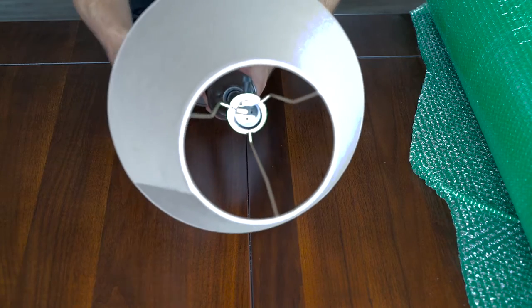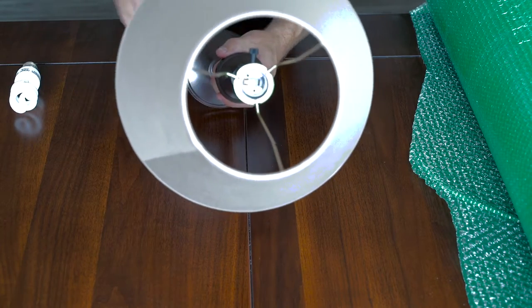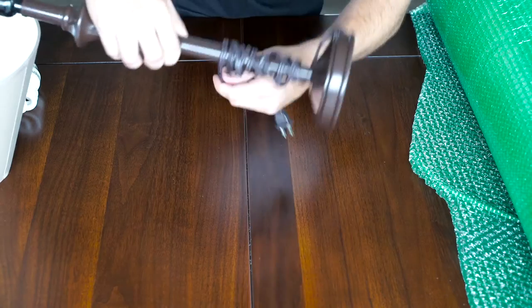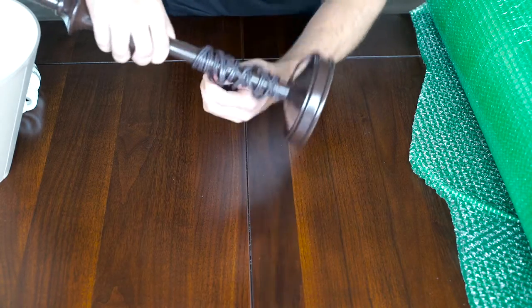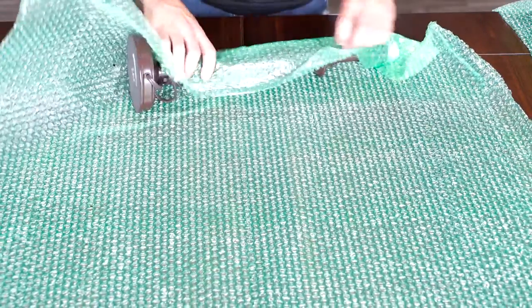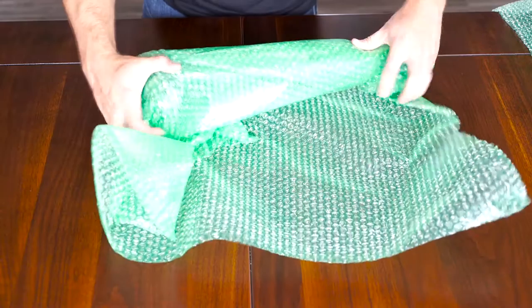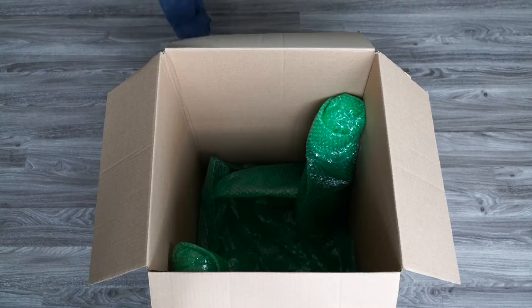To package lamps, we start by removing the lamp shade and the supports. Always be sure to wrap any cords around the base of the lamp. After laying out some bubble wrap, set your lamp on its side at the edge of the table, then roll the lamp up in the bubble wrap and place it upright in the container.